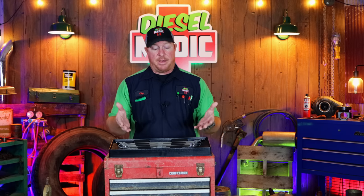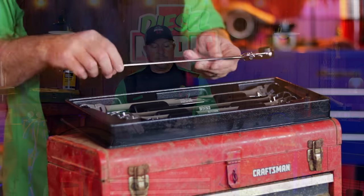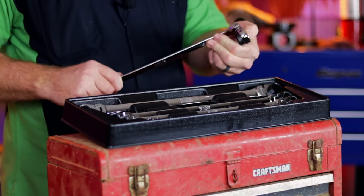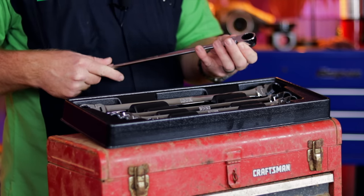Today I wanted to share a product that I just picked up over the weekend, and that is the Icon 5-piece double box ratcheting wrench set. As you can see, they have the offset, they are flex head — a full 180 degrees — and they are reversible with this switch right here.